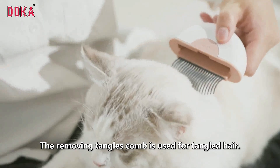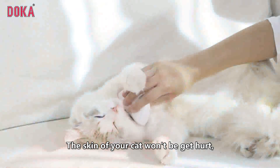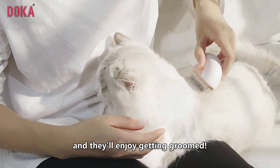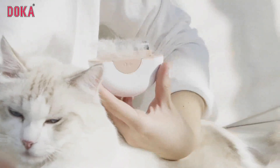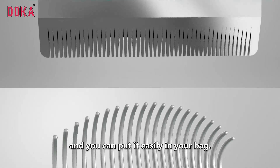This pet hair removal brush is soft and comfortable — the skin of your cat won't get hurt, and they'll enjoy getting groomed. With stainless material, you can use it for a long time. It is portable, easy to clean, and you can put it easily in your bag.